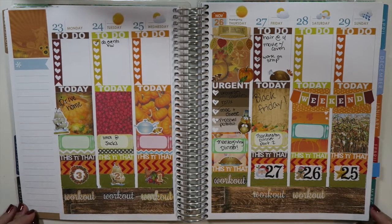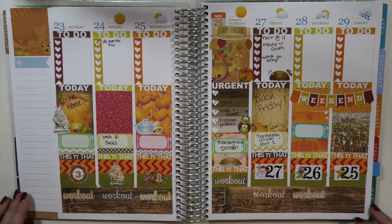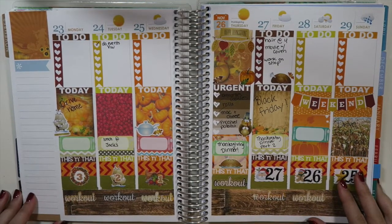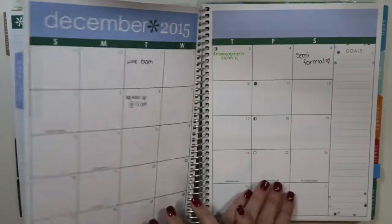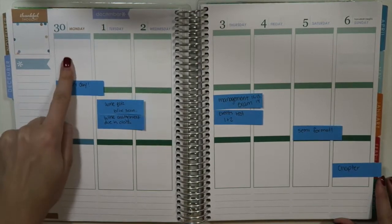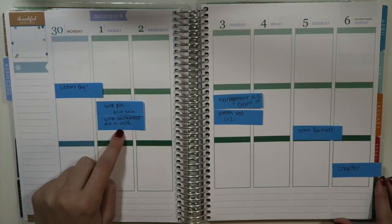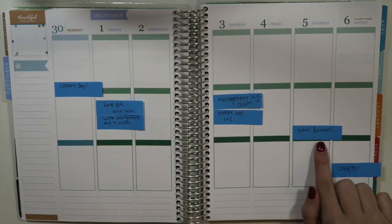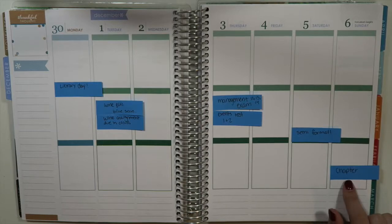So this was a look at my spread last week for Thanksgiving. This week I definitely want to try to switch it up a little. I really like fall, but I'm just ready to get out of those colors and get into winter and the colder weather. This week I have a few things going on — my semi-formal on Saturday, which I'm so excited for, and a few other things like exams and chapter.